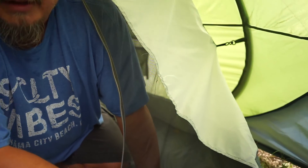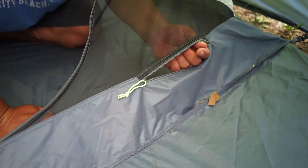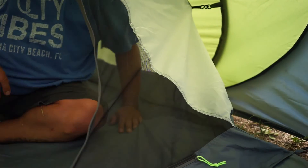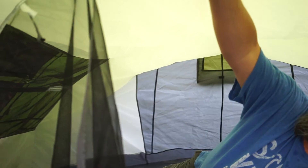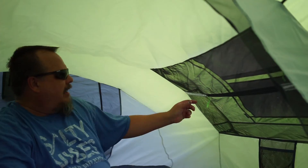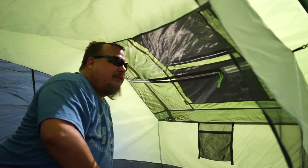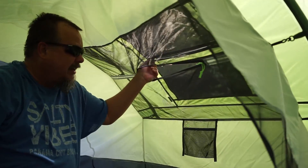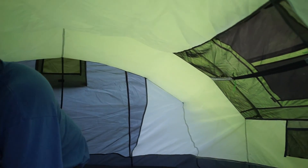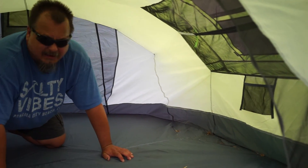Check this out down here — there's a little zipper. You can unzip this and run an extension cord in here, then close it up so you can have power if you're at a site that has power. You've also got a hook right here so you can hang a little light. On the windows, there's an inner zipper so if it's raining you can actually reach out and grab the outer flap and pull it down without even getting out of the tent. It also has these little mesh pockets on both sides to keep all your stuff. The bottom is sealed with heat-welded seams so it's not going to leak and it's going to be real durable.